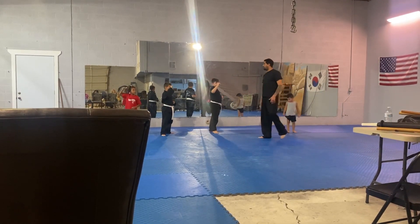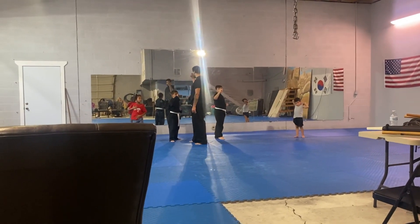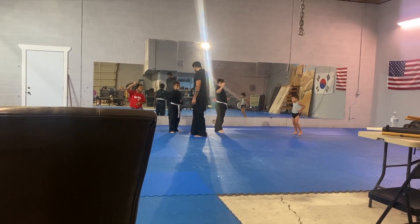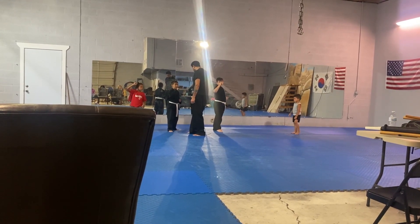I'm about to move head and body. If I move head and body, then you jump back. You understand? Just like that. As soon as I move, jump back. I'm going to kick around the stomach. The second I move, jump back. You understand?